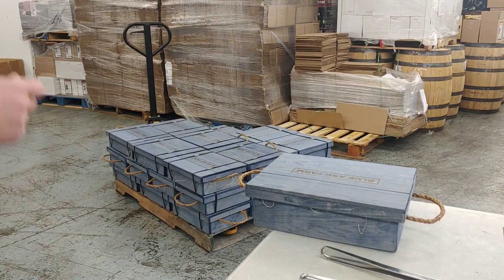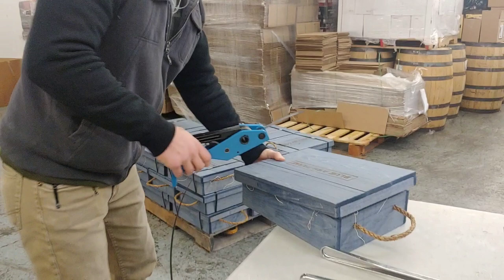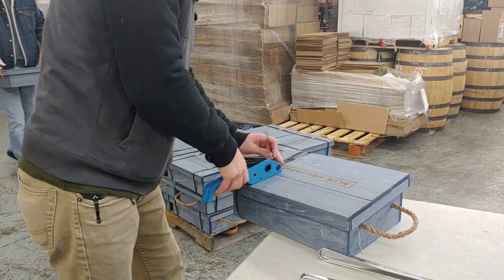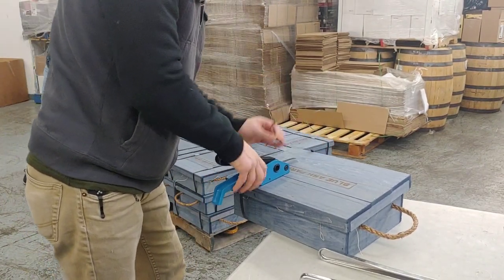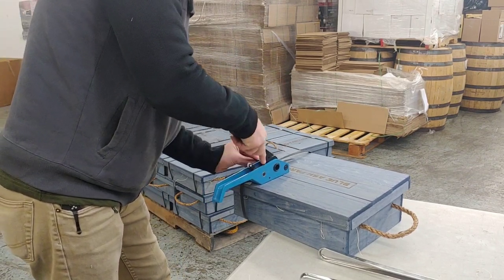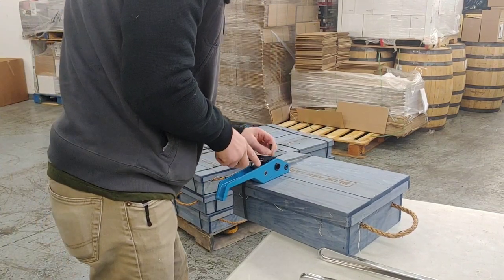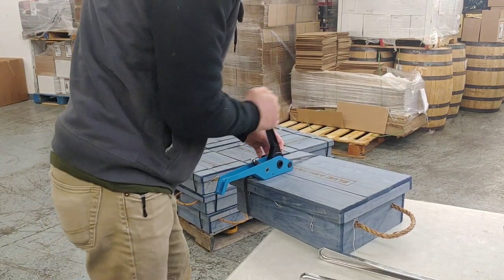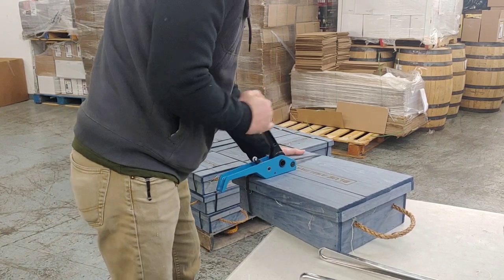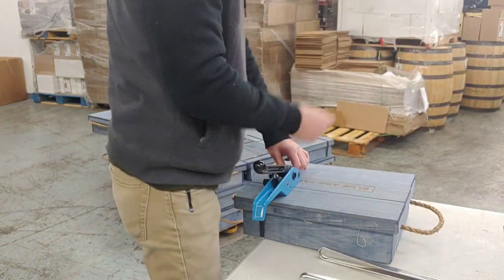Here's me strapping one of the small boxes. You can see the pallet in the background — that will get many layers. The strap that you see me wrapping around, that's what I cut. It's two per box. And then we also wrap the whole pallet after it's full with about five to six straps, depending.